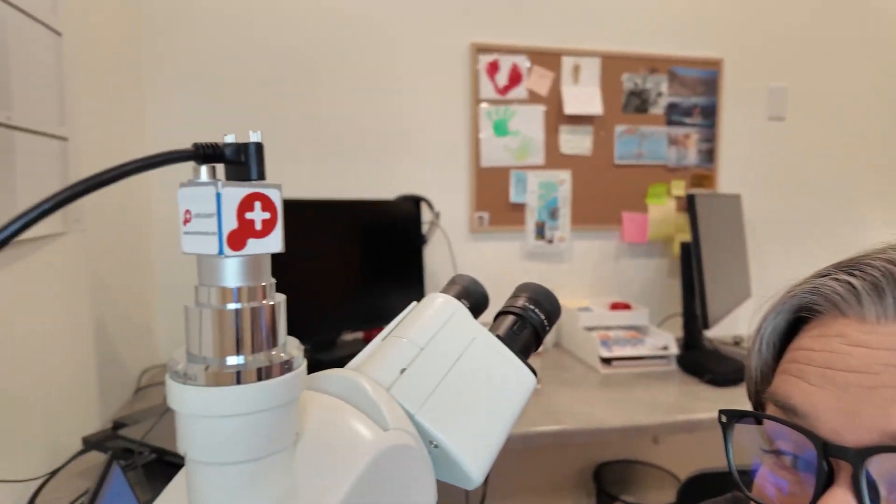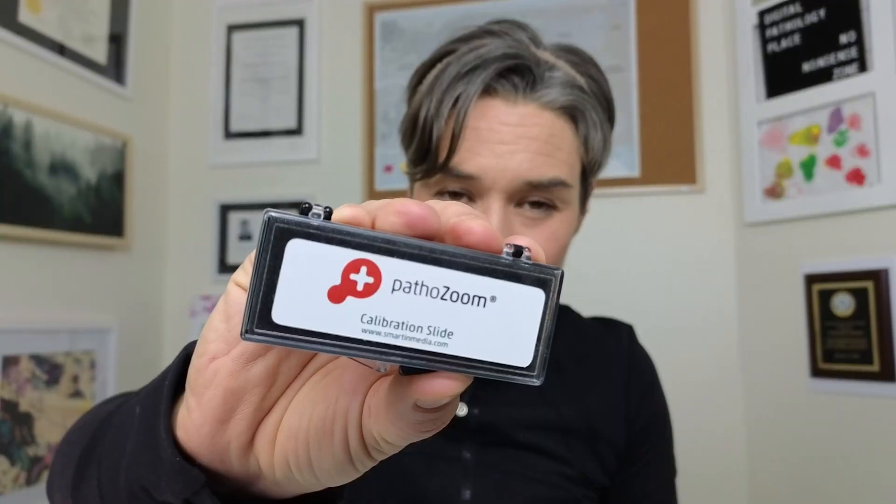Let me show you the content of this box. PathoZoom is a tiny little microscope camera that goes on top of your microscope and changes your microscope into a digital pathology station. Other things that come in the box are the PathoZoom calibration slide and a couple of cables.